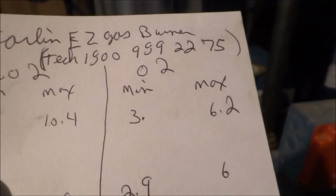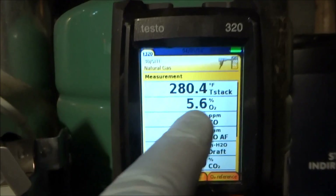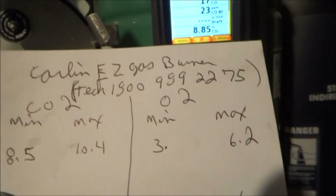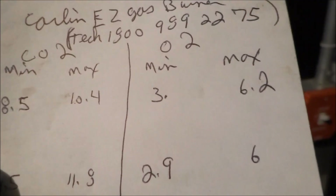See, this is what we're looking for — three to six on the oxygen. See the oxygen here? This is what we're looking for, three to six on this. Well, yeah, we're in good ranges. So we're checking it, you know? And we'll check the draft after.